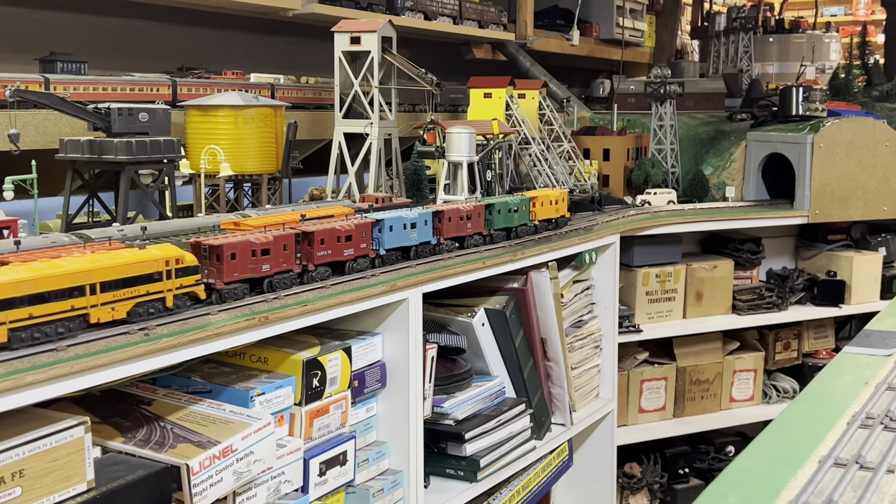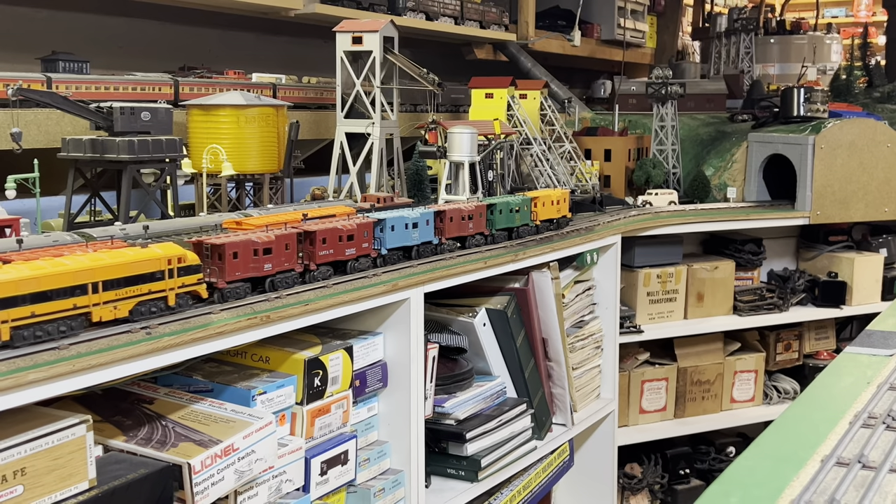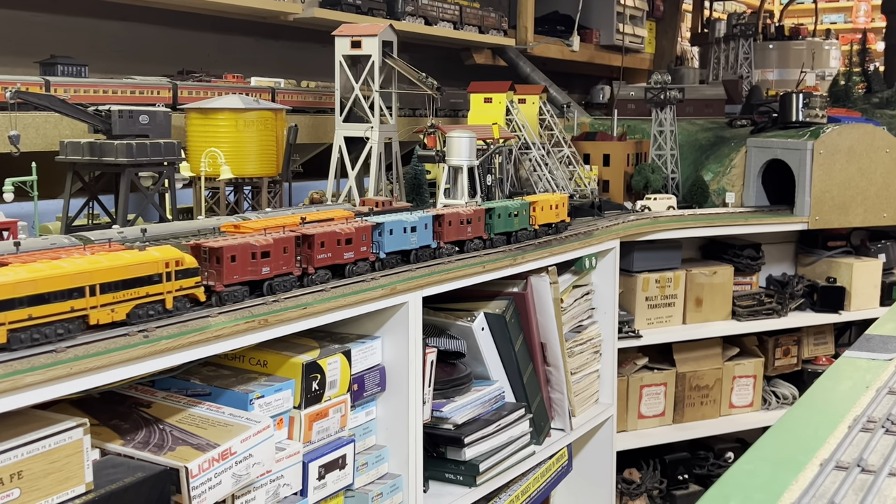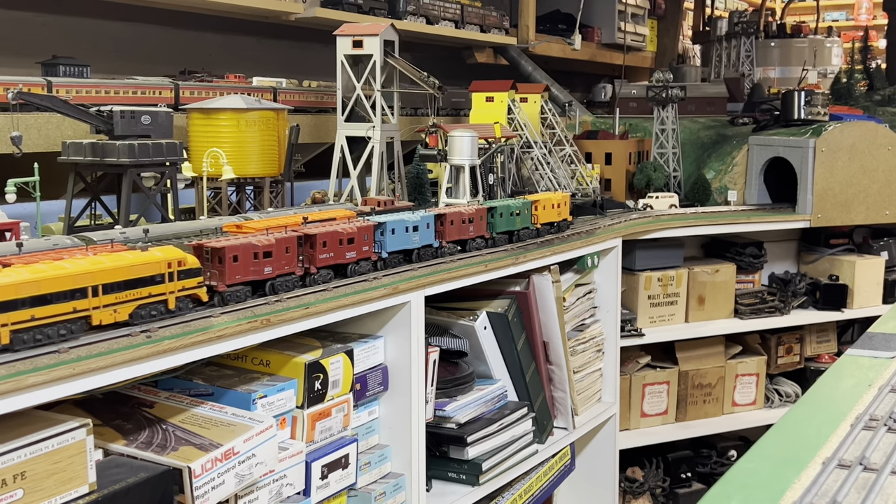It wouldn't be much of a video if we didn't run a train. So let's run all six of the original Marx Bay Window Cabooses.